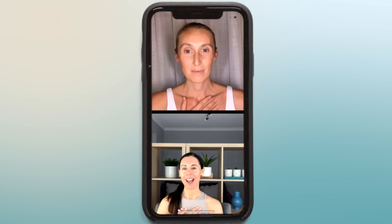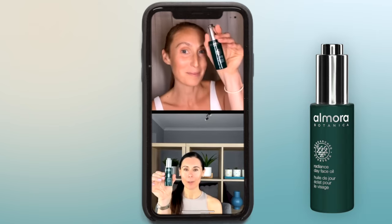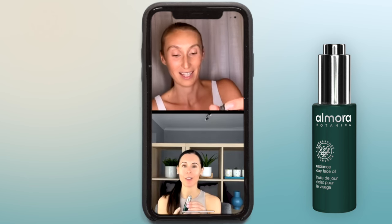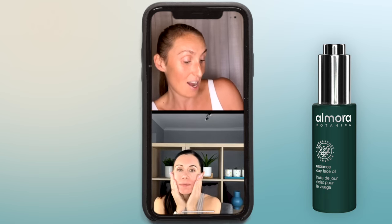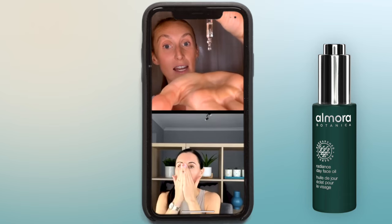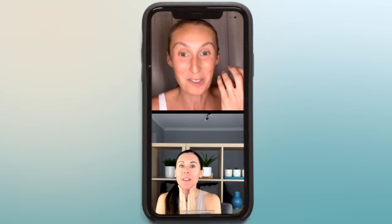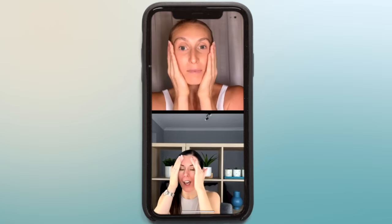All the way through this class, just make sure you work to your own level with everything — really tune in to how your face is feeling today. So if you have something to apply to your face now, Victoria and I are both going to use one of the beautiful products from Almora Botanica today. I'm going to use the Radiance Day Face Oil, which I love. What are you using, Victoria? The Radiance Day as well, because it's so good. It's multi-beneficial — the main things it does is it radiates, it nourishes, it rehydrates and it protects the skin. It's very light and it gives that lovely glide for the face yoga.